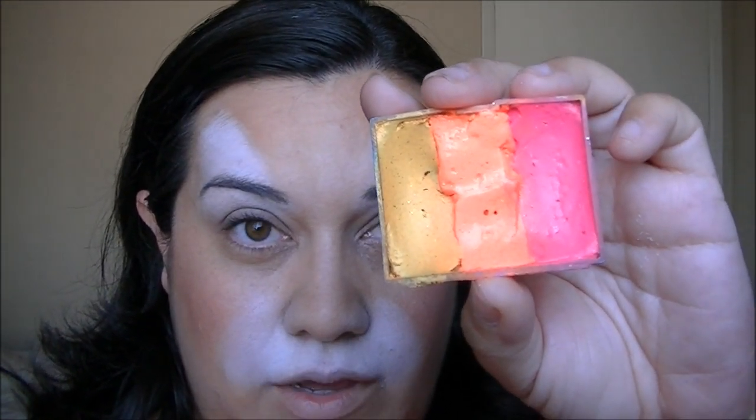Now I'm going to use my pink wedge, moisten it, and use my girly tiger cake — it's yellow, neon orange, and neon pink. When you load it, it should look just like that.